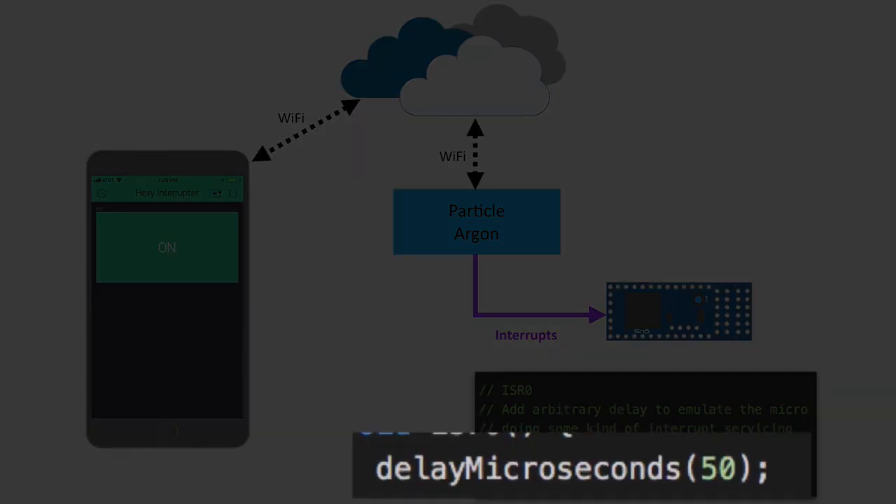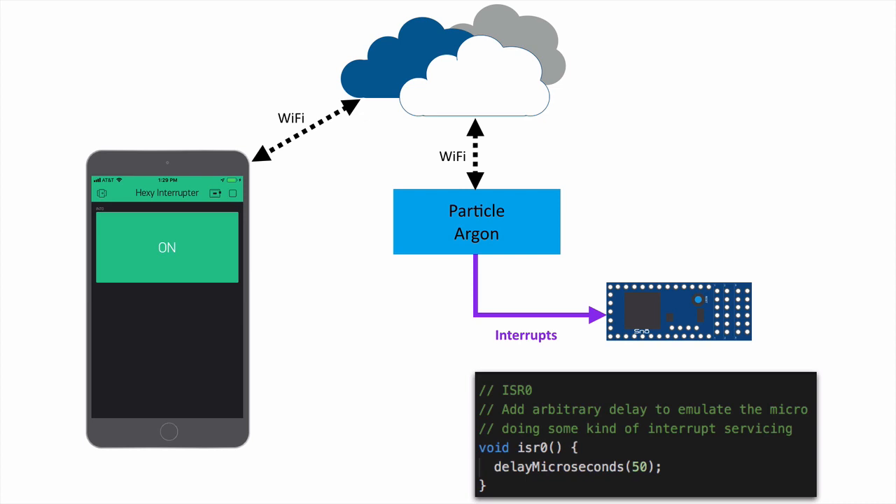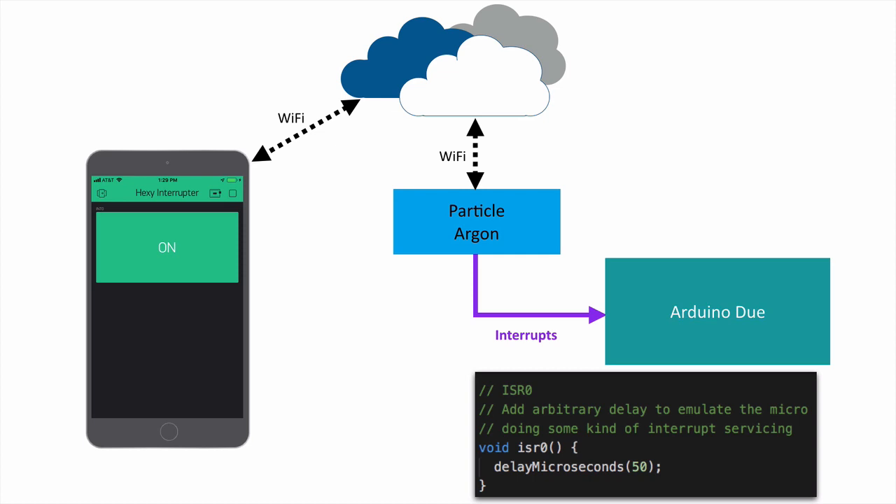To be fair, 50 microseconds is an awfully long time for an interrupt service routine, but the idea of this demonstration is to show that you can add really unreasonable delays or disruption to the microcontroller and still have it work just fine when controlling servos from the FPGA. We're going to demonstrate this with the Snowboard, and we'll also show what it looks like with the Due and the Mega.